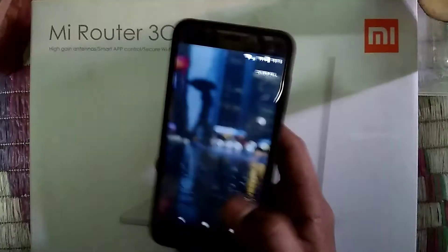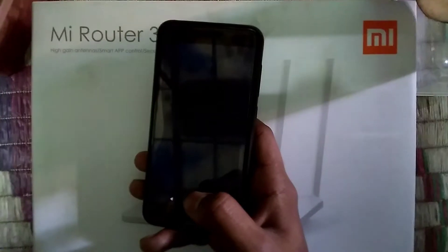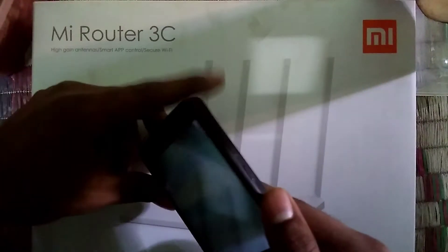The camera is pretty much stock — not the Google Camera, but you can install the Google Camera on this device. Just take a shot from here to try it out.